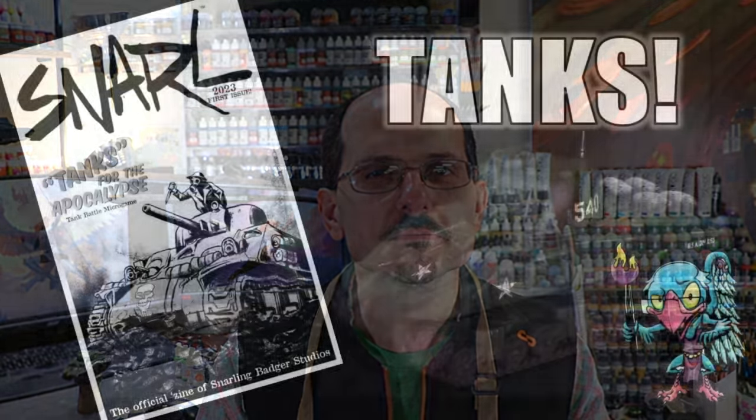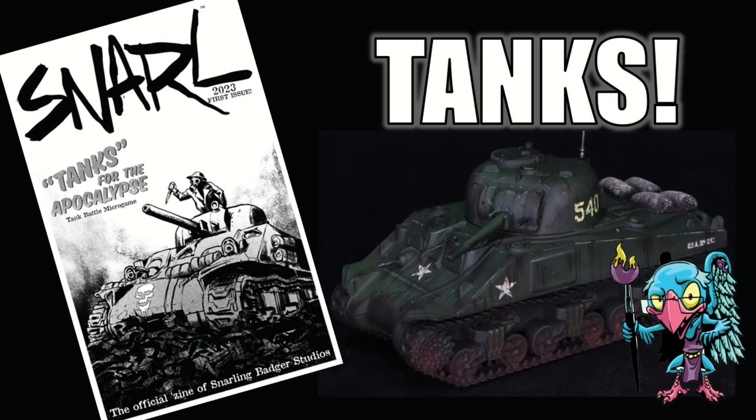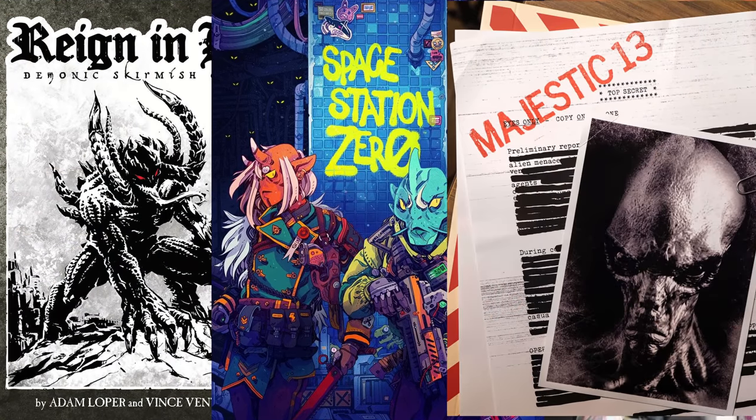Hello everybody and welcome to another Hobby Cheating video. Today we're going to paint a tank, but for a very interesting reason. The strict technomancer that is Vinci V — let's get into the technique. If you've followed along this channel, you may know that Uncle Adam and I release games. We've released three games before: Rain in Hell, Space Station Zero, and Majestic 13.